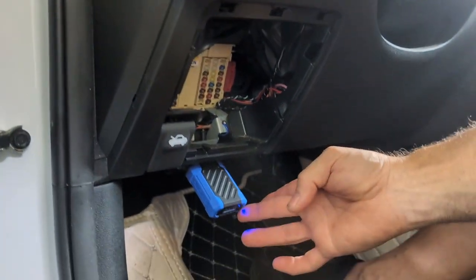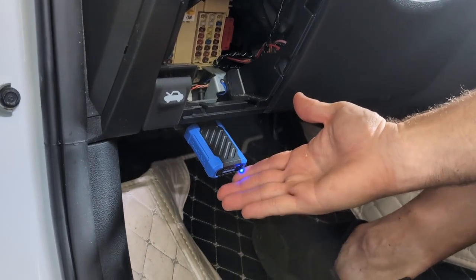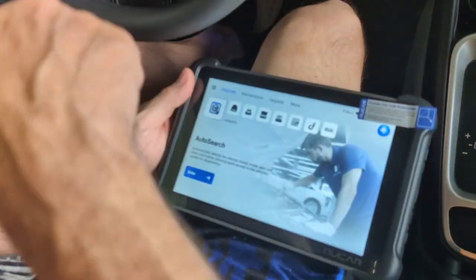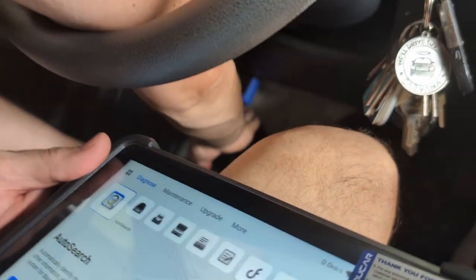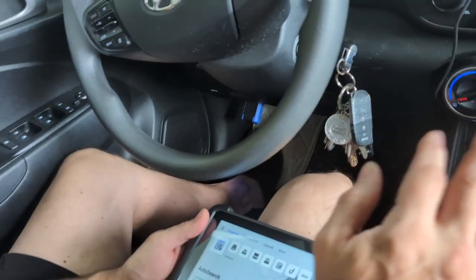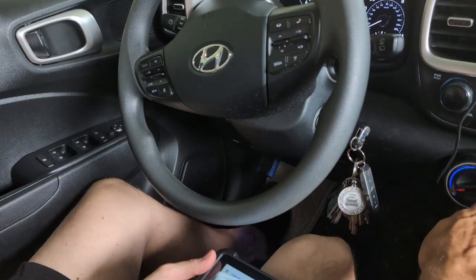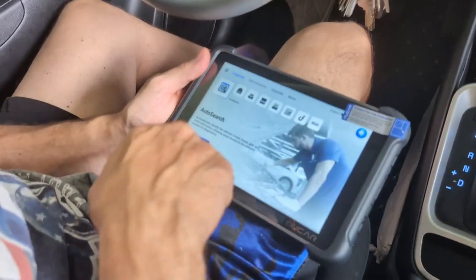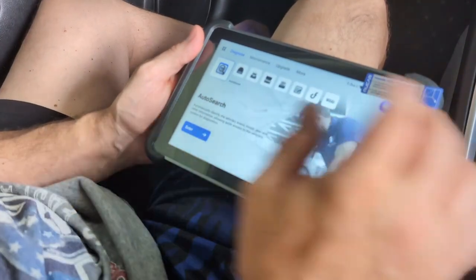You just heard it beep and there's a blue light on the VCI, telling you it's connected. The next step — your tool is still connected and the blue light is still on. You just have to turn the ignition to the on position; you don't have to start the car. Then you start your auto search.